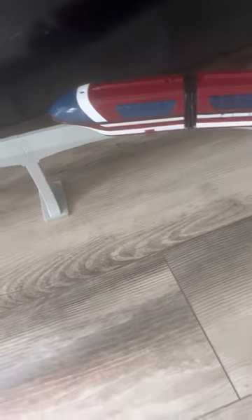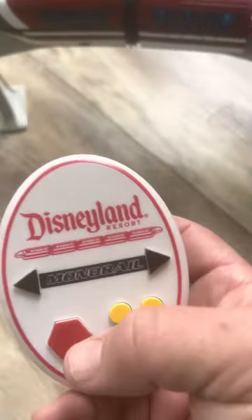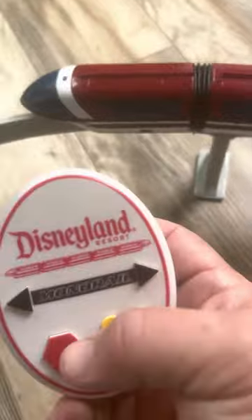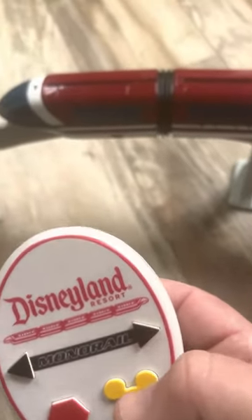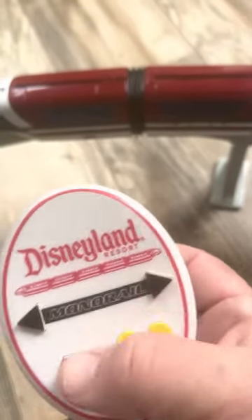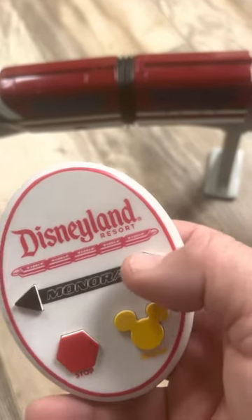You can hear additional sounds from it. Now if you want to go backwards, you hit stop, then start again, and go backwards.